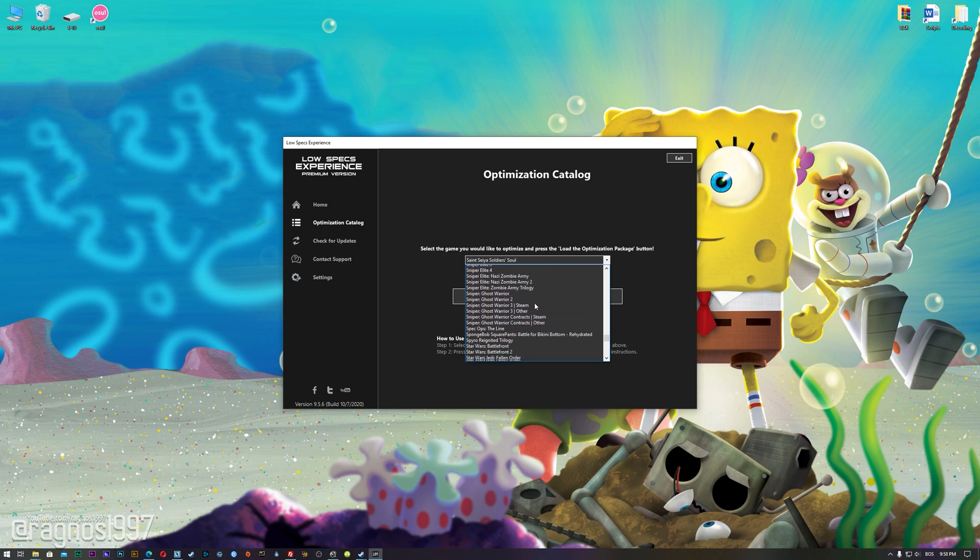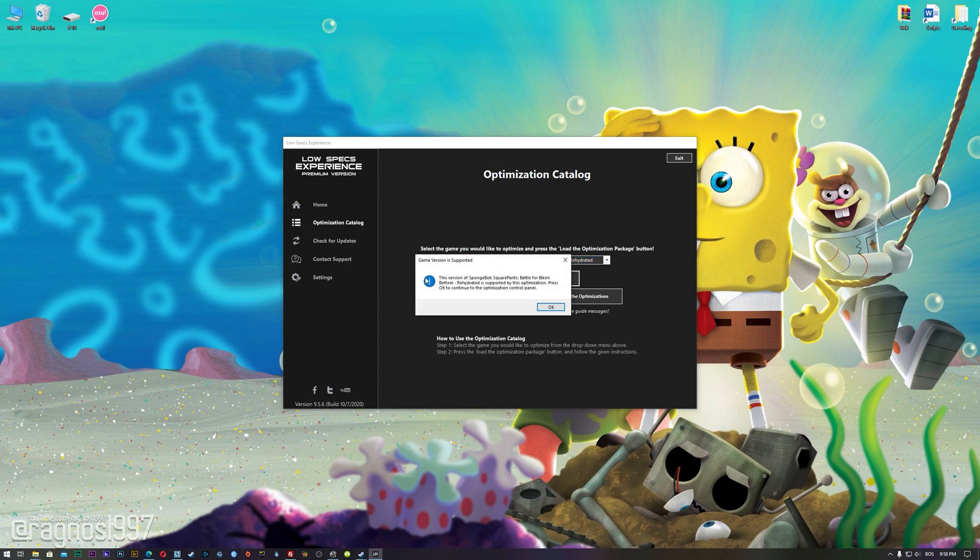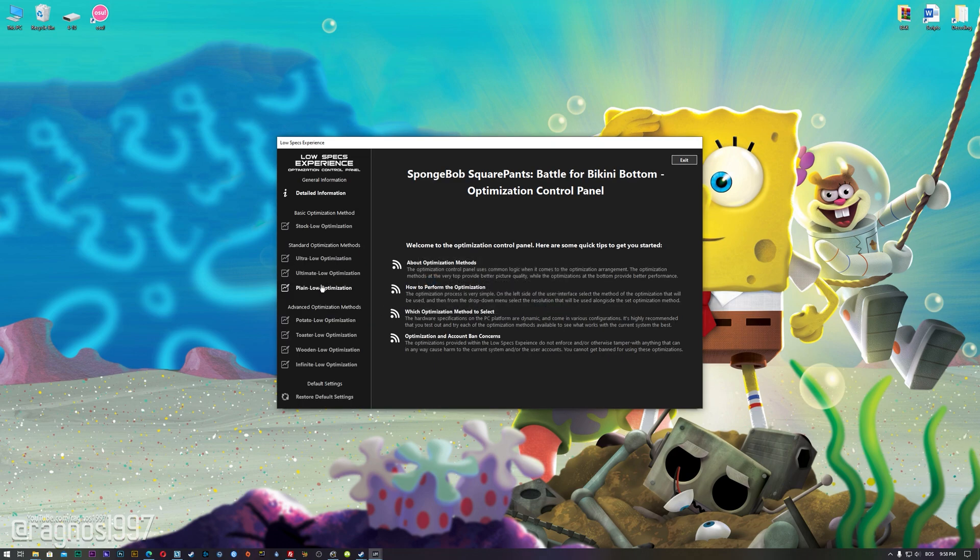From this drop-down menu select SpongeBob SquarePants Battle for Bikini Bottom Rehydrated, and then press load the optimization package. The Low Specs Experience will automatically check if your game is supported by this optimization. If it is, press OK and the optimization control panel will load.